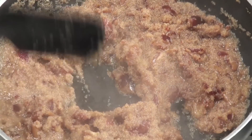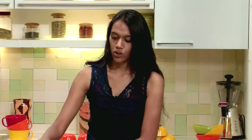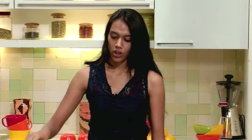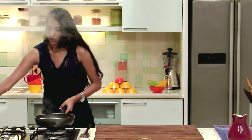After adding the dates, stir at regular intervals and make sure that the mixture is completely dry and at the same time the dates are soft enough and the Rajgira is completely cooked, just so that we can form laddus out of it. If it is not cooked properly, you can always cover this and cook for about 3-4 minutes.